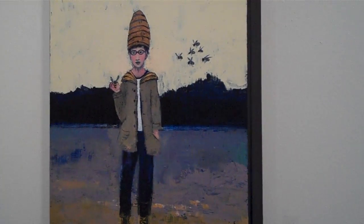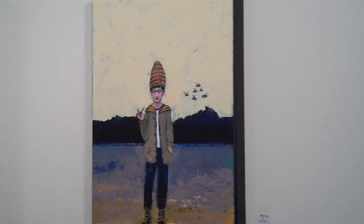We're here with Sheep Jones, who's the artist behind this work called Beehive. We just spent some time analyzing it. So Sheep, we know it's art — it can be whatever we want it to be — but what were you thinking?